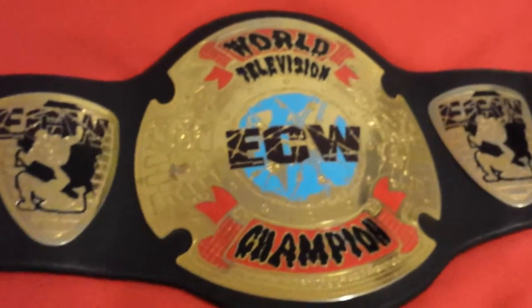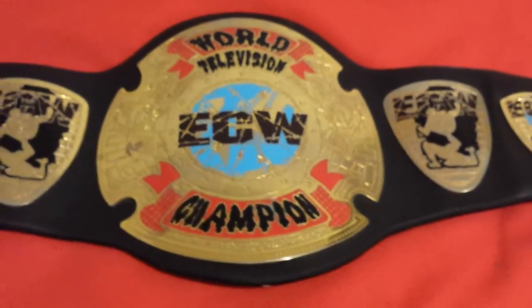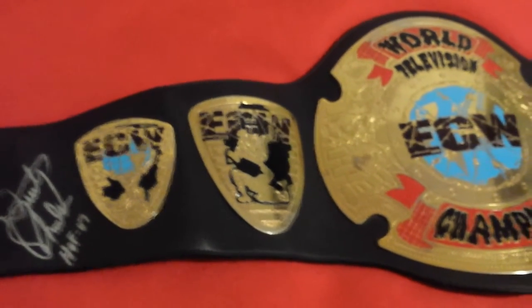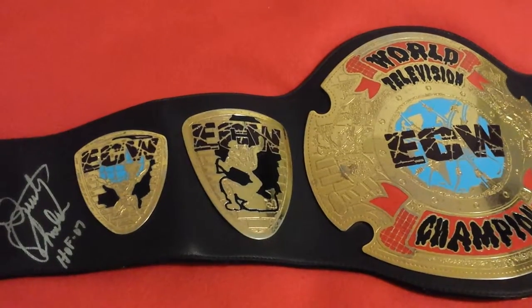Please check out my other videos. I have other videos of wrestling belts, mainly the spinner belt and the intercontinental belt. I also have prank videos. Please subscribe.